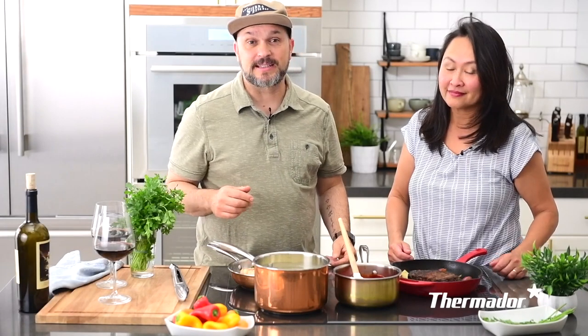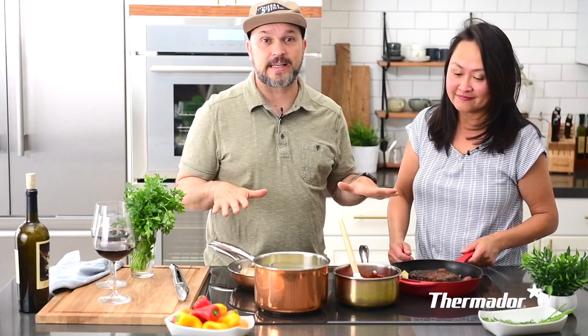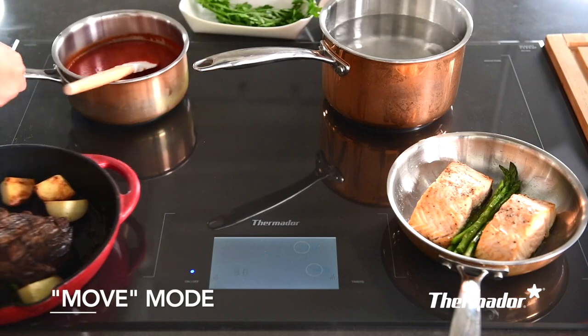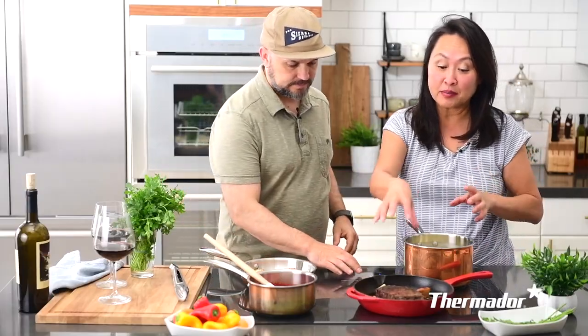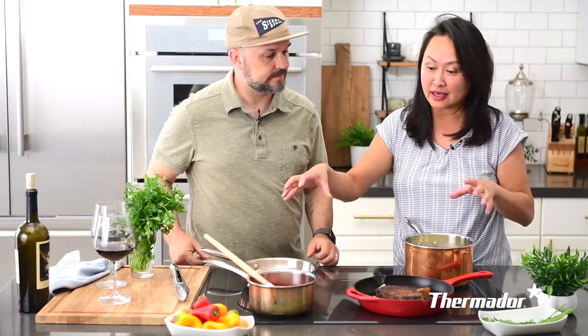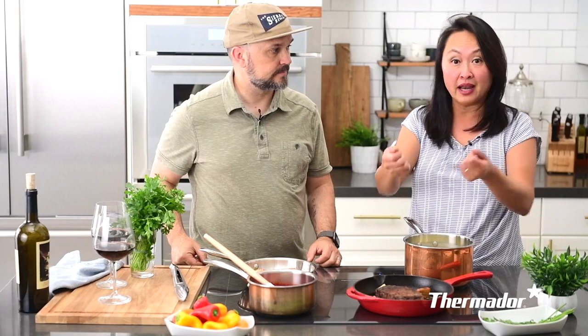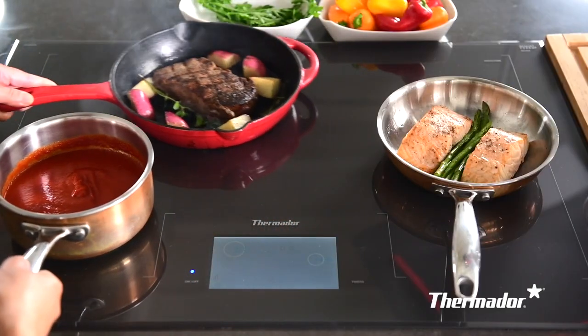Thermador calls it the Freedom Induction, and it is a perfect name because you have the freedom to cook anywhere on the cooktop. You can slide and move the pans, whatever size. Unlike other cooktops where you have dedicated spots — four or five round circles where the pot has to go — with the Freedom Induction cooktop you can move it anywhere you want.